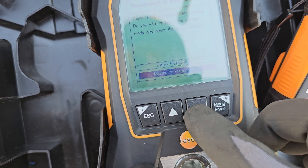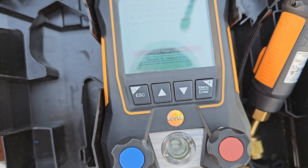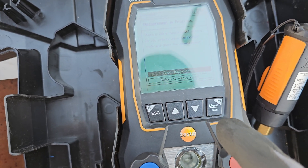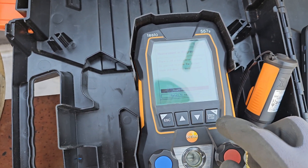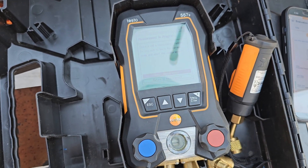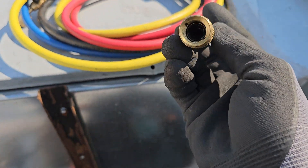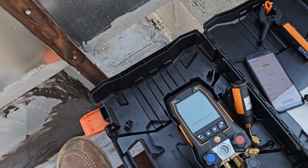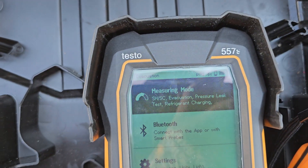I'm just going over what this thing can do with the app, because in the first impression video I didn't cover all of this. Again, this video has to get 1,000 likes and then I'm going to do a giveaway — a brand new one, or this used one. If you get this one, you're going to get all the hoses — vacuum hoses and refrigeration hoses — with it in the same box, because it doesn't come with hoses. Alright, let's go to a different measurement mode.